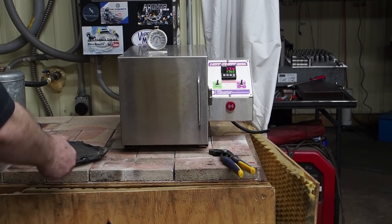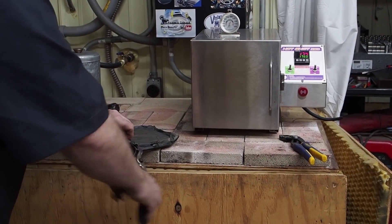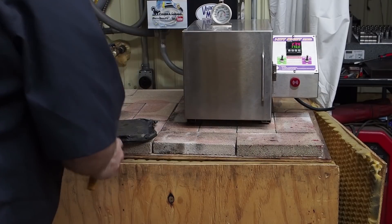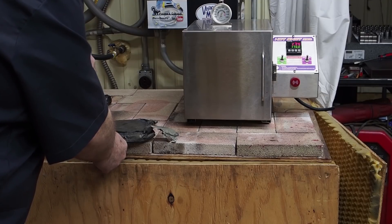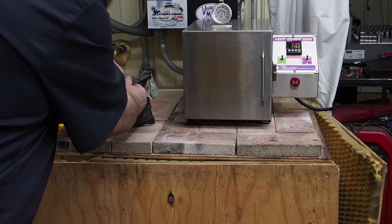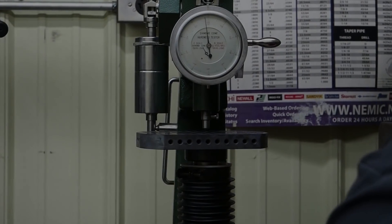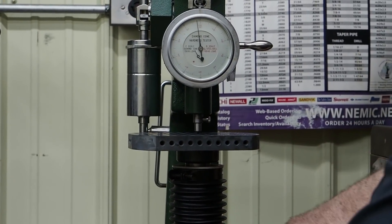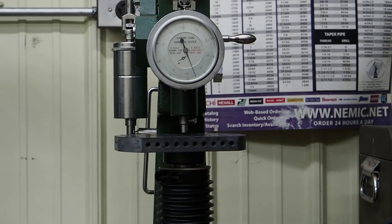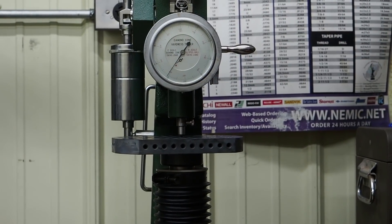The part's cooled down now, so we'll cut the wrapping and see what it looks like. We'll pull it over by the Rockwell checker and see how hard it is. It looks like we got 61 Rockwell on this part, which is good.